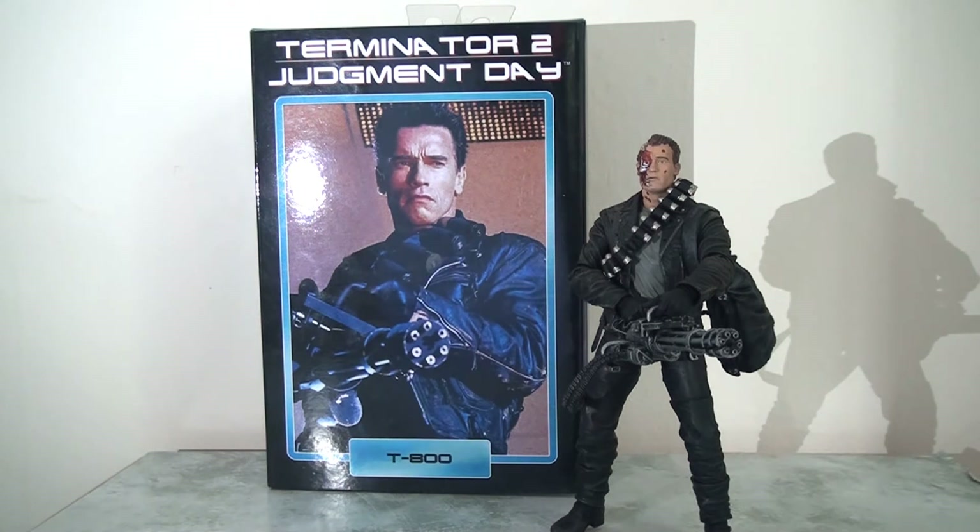This figure would incorporate elements from each of the various pre-releases and then up the ante by improving the articulation and increasing the amount of accessories. So today I'm going to take a closer look at the Terminator 2 T-800 Ultimate action figure.